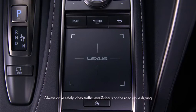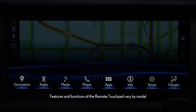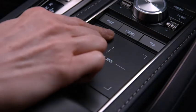Using the Remote Touchpad. Models equipped with a remote touchpad can access and adjust many vehicle features available through the navigation display using the ease of fingertip operation. Let's quickly review its controls.